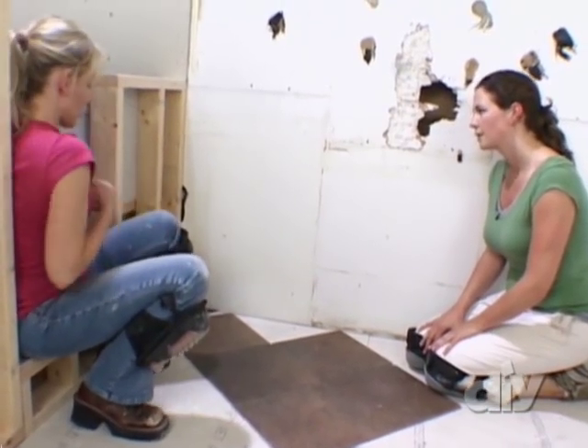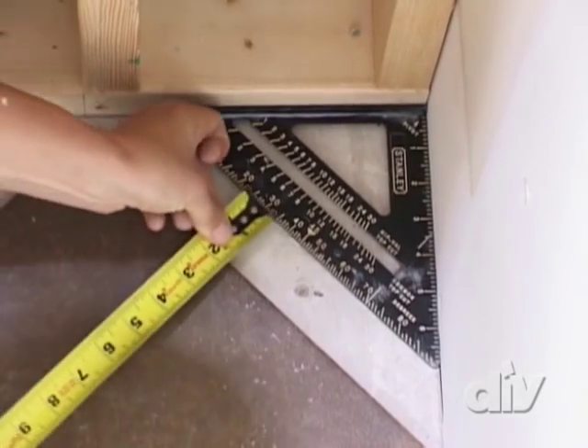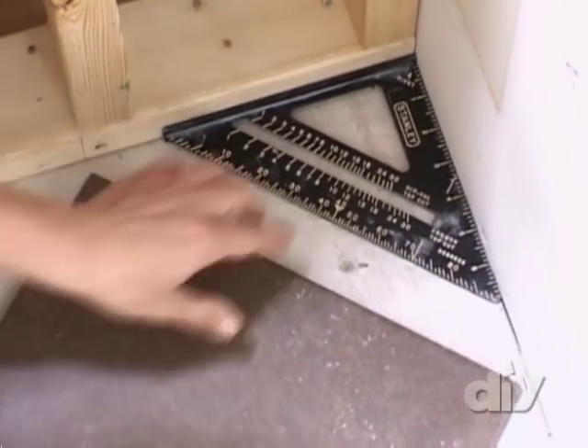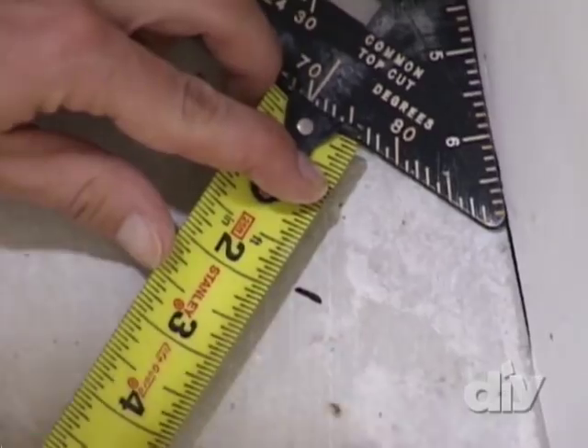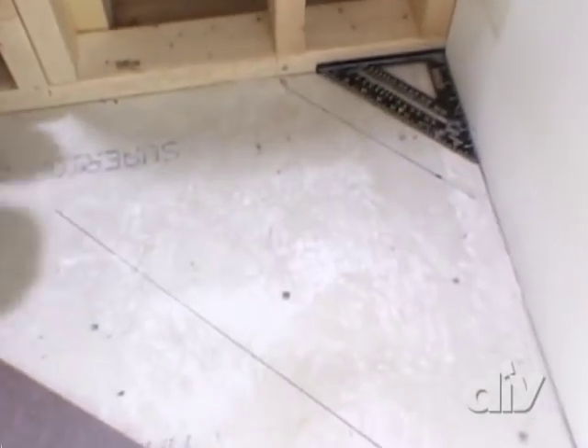All right, so let's measure how far we need to go for our first line. It looks like one and three quarter inches will get us out where we need to be. After we make our marks, we extend them and we have the starting line for our diagonal layout.